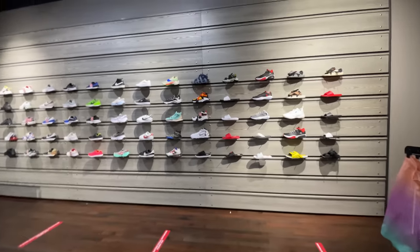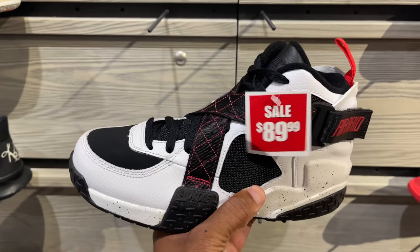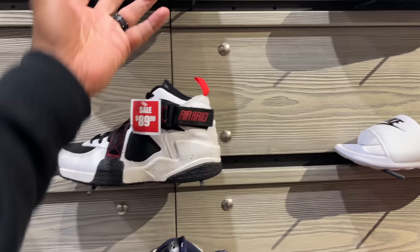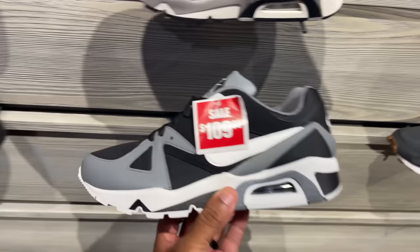I'm at the back wall to see if they got anything not in the front. They still got these Air Rays for $90, also got the Ray Gun joints which I've seen in the outlets. These have grown on me — going for $100. I actually like the gray and black colorway for $109.